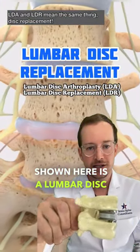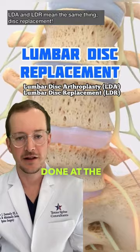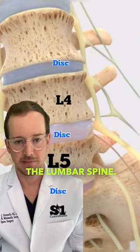Shown here is a lumbar disc replacement. It's mostly done at the L5-S1 area in the lumbar spine.